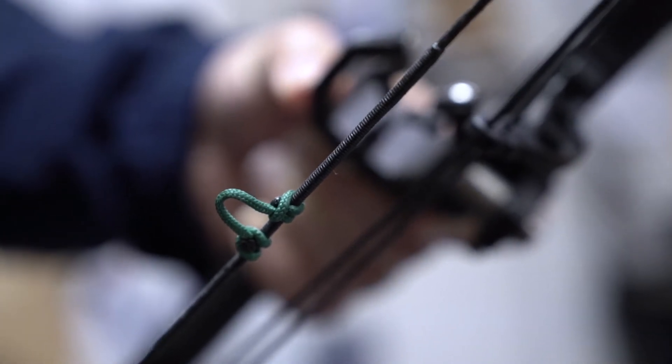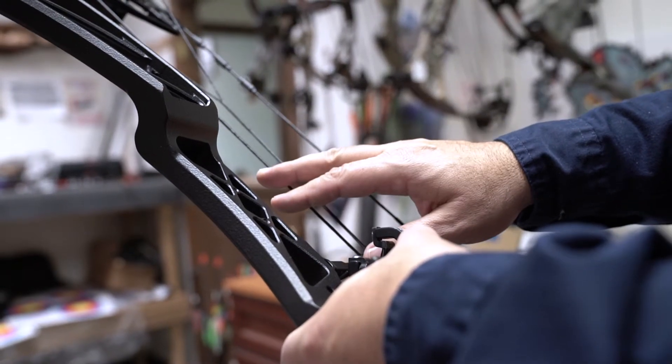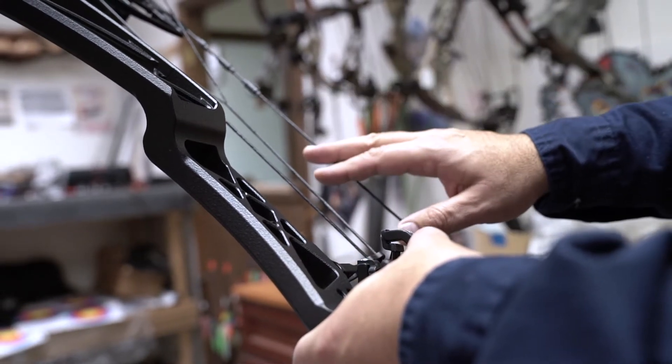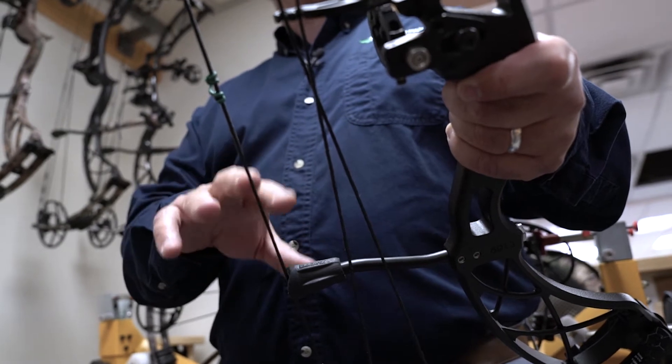We're here at Lightning Archery in Connecticut. When Mike builds strings and cables, he generally builds a quantity of control cables, a quantity of bus cables, and a quantity of strings. He can do that very repeatably through the whole entire process.